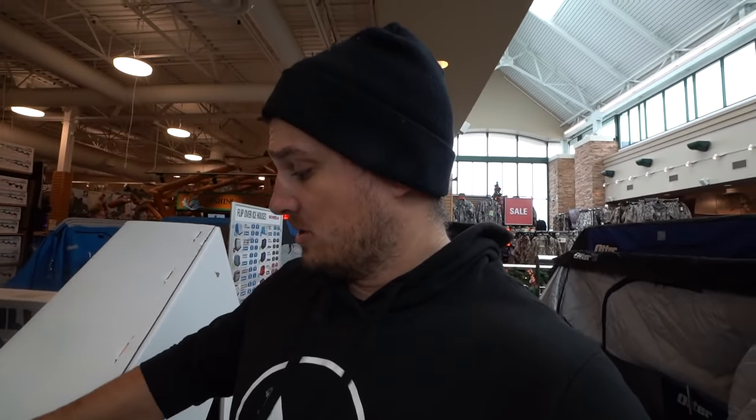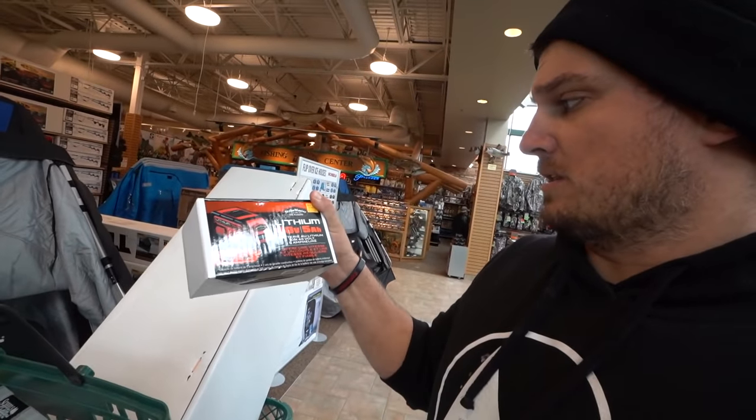My entire job involves recharging batteries — GoPro, camera, fish finder, boat — all types. Going with battery-operated because I've heard bad things about gas augers sometimes binding up in really cold temps. One thing I've learned is to get extra batteries. This spare battery is $200 separately, but there's a deal — buy the auger, get the second battery for $50. That's a good deal I can't pass up. It's just a little insurance. So we're going to get the second battery and the case. Good God, we've spent all our money — let's get out of here.